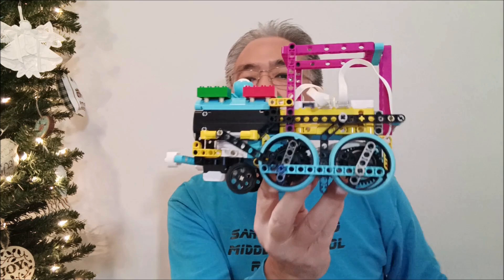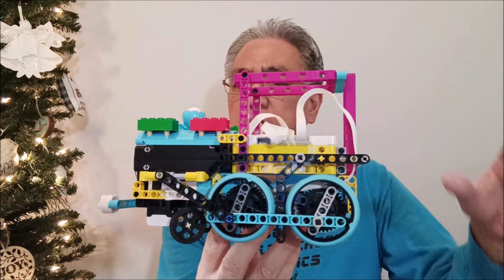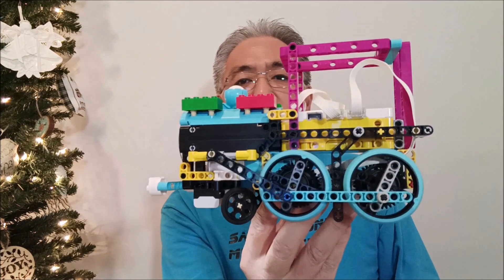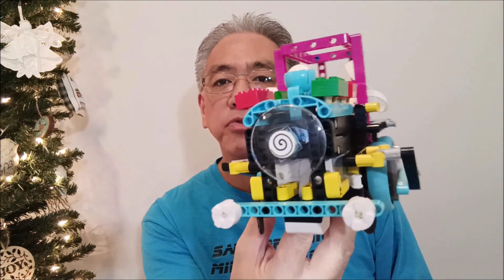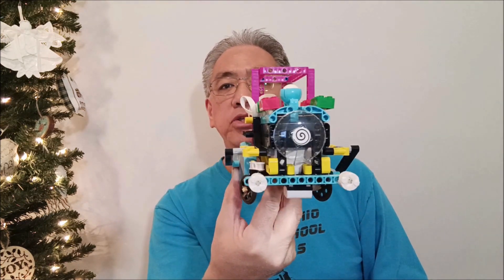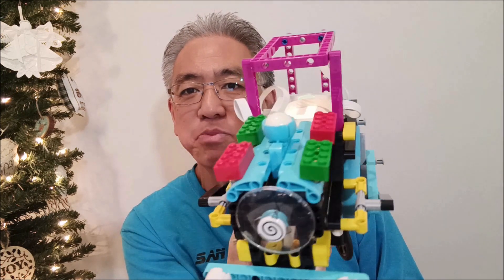Okay guys, so this was just a really cool build. I really enjoyed it. You might have to go back into the program and do a little bit of tweaking on this one. But I really just enjoyed watching this thing go. It does catch the line — it just needs a little bit of tweaking, and it will depend on the intensity of the light in your room or wherever you're running this. Check out the link if you want the description for the building instructions for this. It's just a really cool train, and I made it Christmas just by putting those bricks on the front.